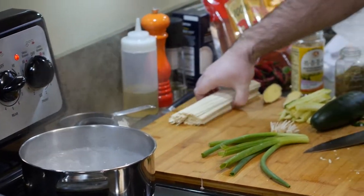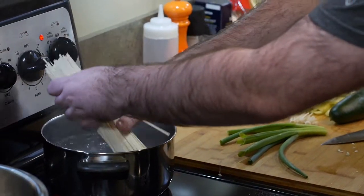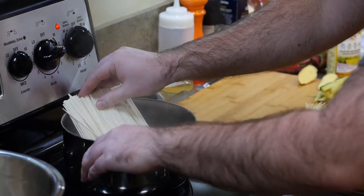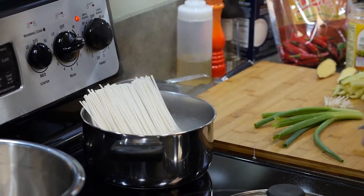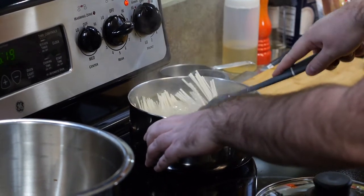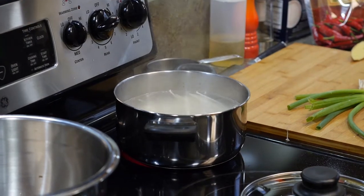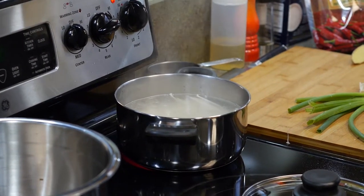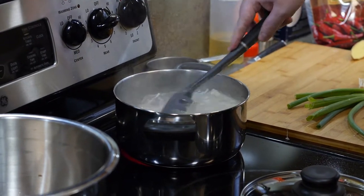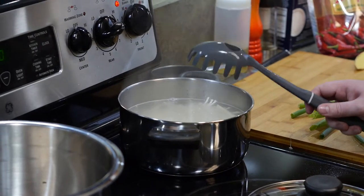We're going to get our two portions of noodles in the pot. The package says six to seven minutes and they're supposed to be chewy. These are supposed to be pretty chewy noodles. So we'll boil them to whatever your package instructions say, because they're all different.